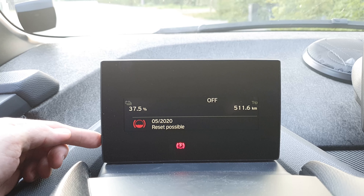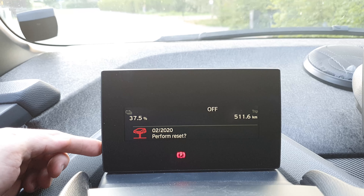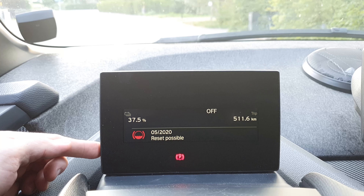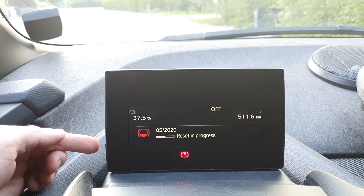So we can toggle between these options, and then we hold it for about three seconds to 'perform reset.' We hold it for three seconds to confirm, and now it's resetting.